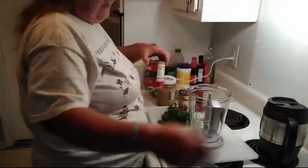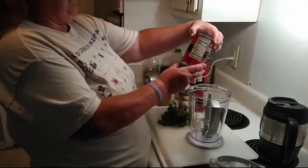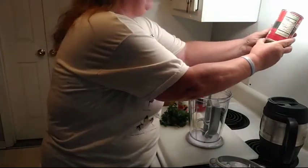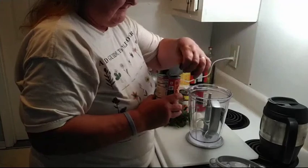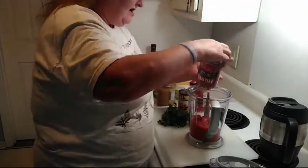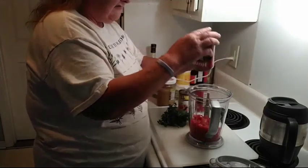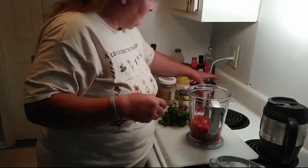I'm using two regular 14.5-ounce cans of fire roasted tomatoes. Now if you don't have fire roasted tomatoes, you can use regular diced tomatoes. The fire roasted tomatoes just give it an extra oaf of flavor.